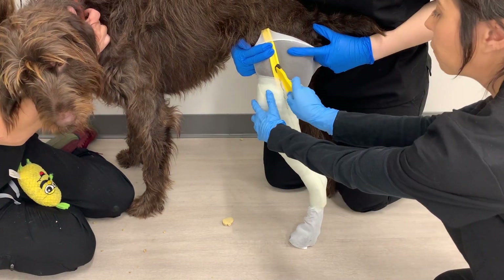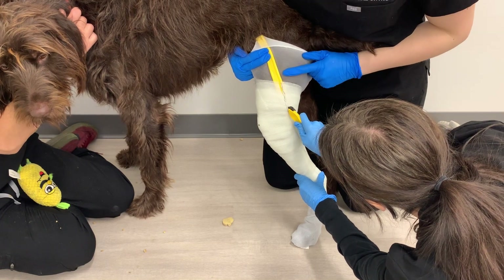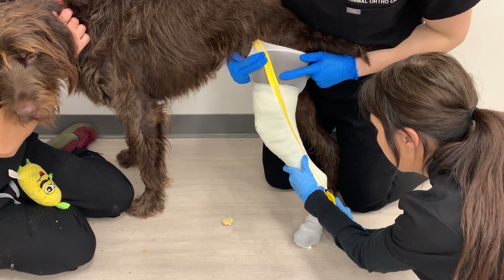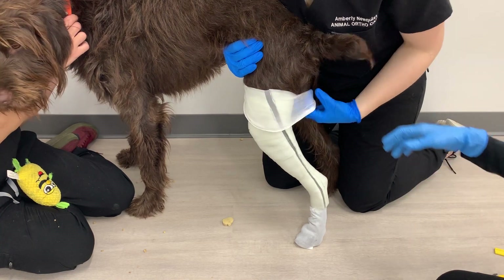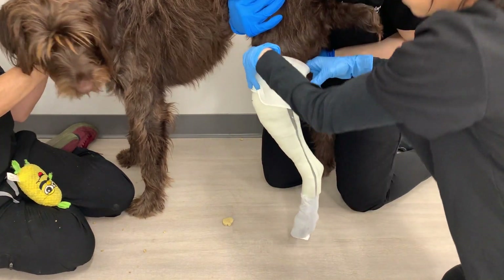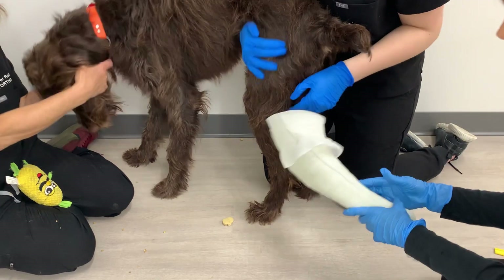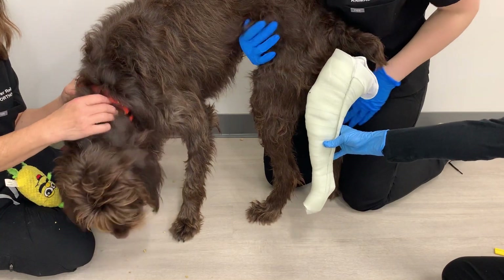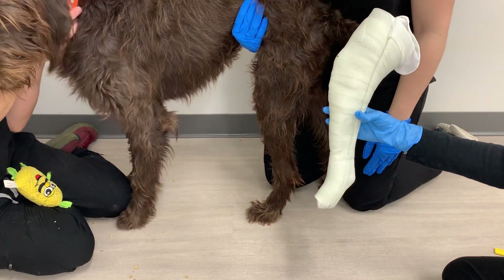Grab the cutting tool, start from the top, and follow the permanent marker line all the way down. Remove the leg from the cast. That is what a custom knee cast should look like. Once you're done, make sure to write on the cast the dog's name, your order number, and whether it is a left or right cast.